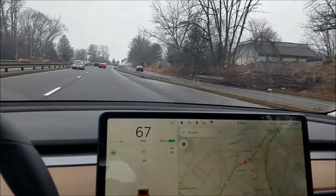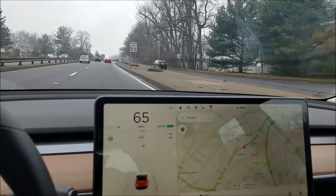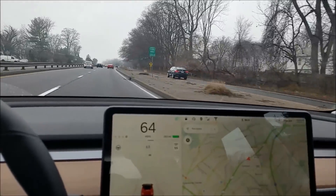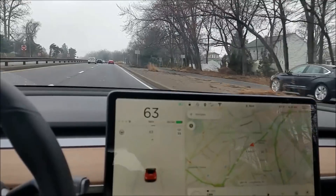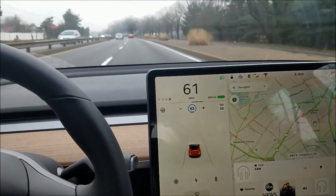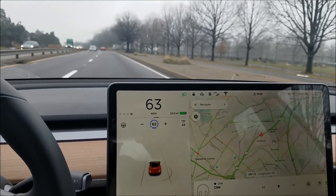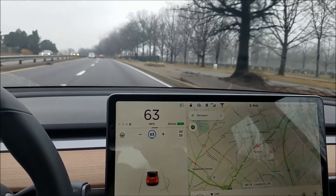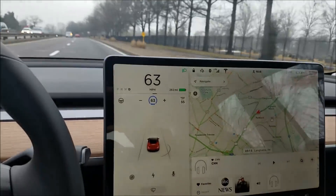But as I just got on this road, it knew it was 55 well in advance of the first speed limit sign. One click down on the stick puts you into cruise control, and it goes to the speed limit plus your offset by default.